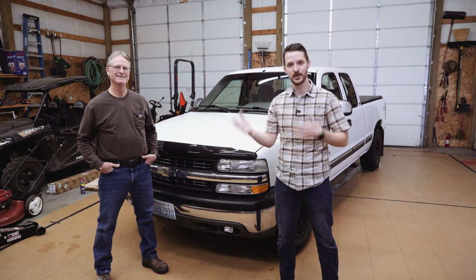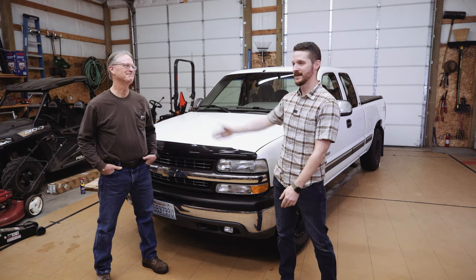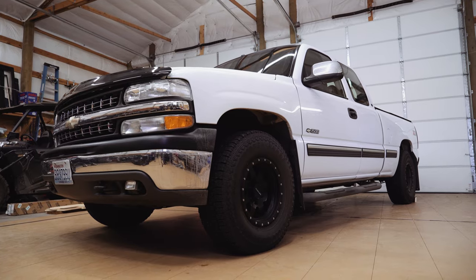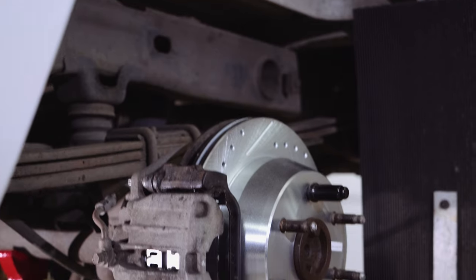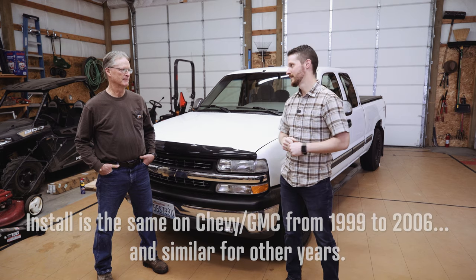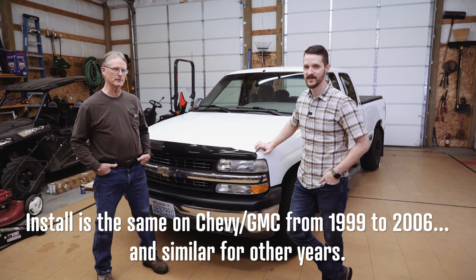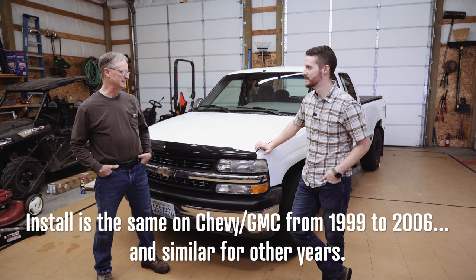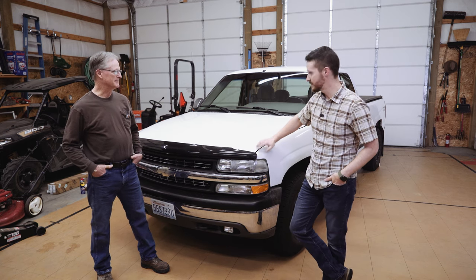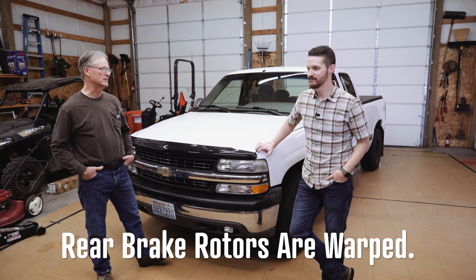Hey everybody, welcome back. I got a special one-off episode for you today. We're going to be working on my dad's 2000 Chevy Silverado 1500. This is my dad Jerry — say hello. We got the truck from my father-in-law, it doesn't even have a hundred thousand miles yet, it's 20 years old. It's got a little bit of a shake when we put the brakes on, so we're hoping to fix that problem.